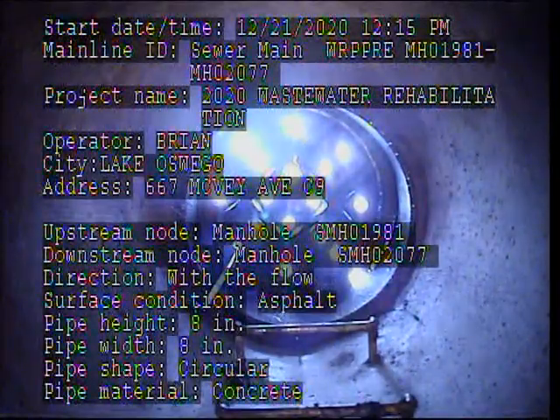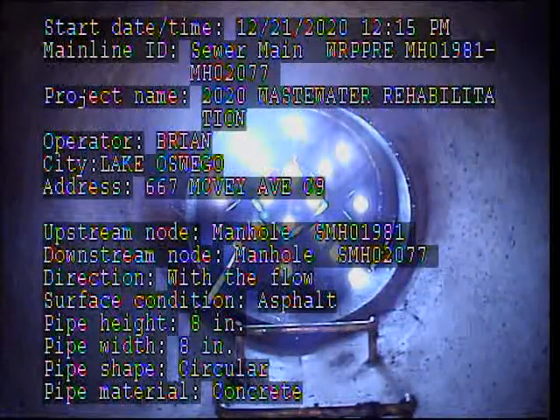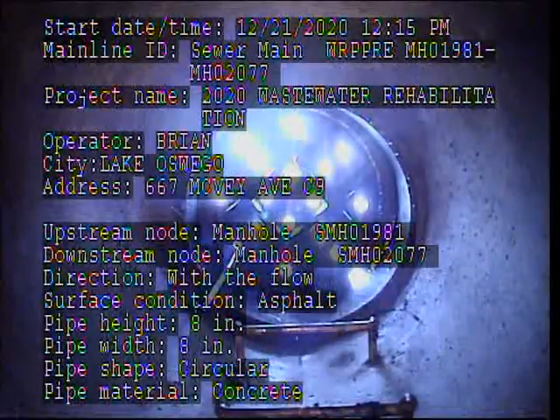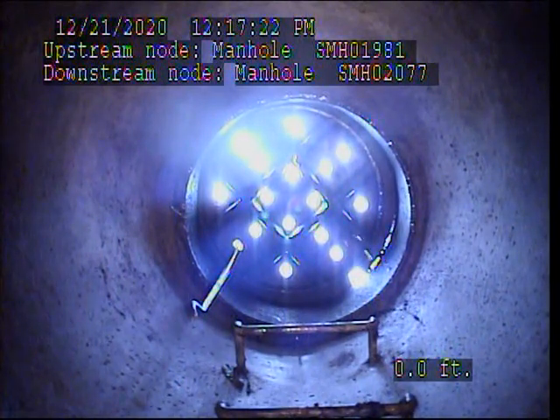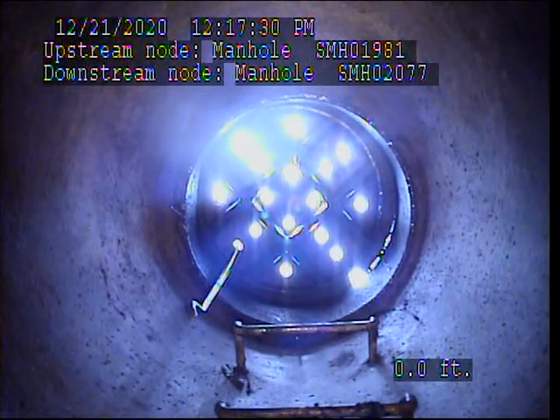This video is for Iron Horse. Project name is 2020 Wastewater Rehabilitation Project in the city of Lake Oswego, address 667 McVay Avenue, sheet C9. This is a pre-video of an 8-inch sewer main, concrete. We've got the upstream manhole SMH-01-981, headed downstream to the downstream manhole SMH-02-077.